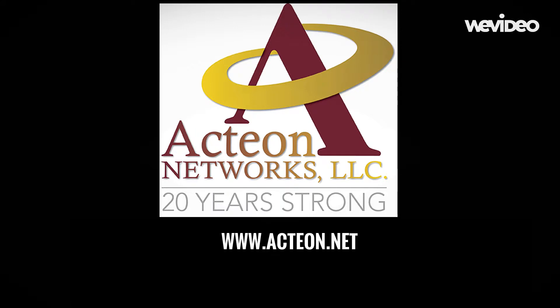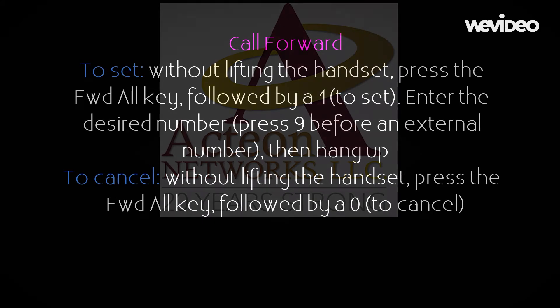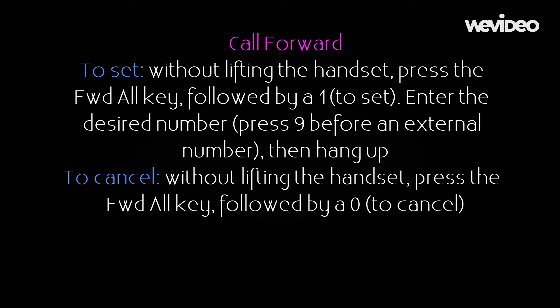For more information on your new phone, continue to watch our videos. We'll see you next time.